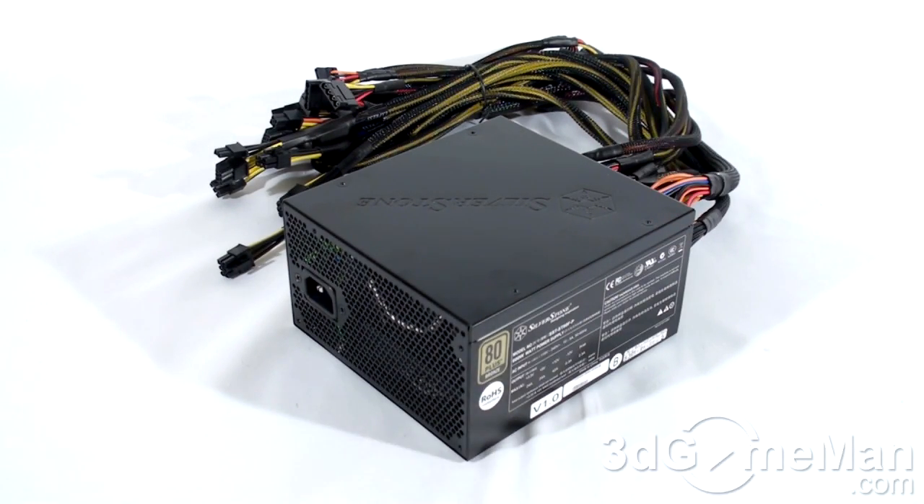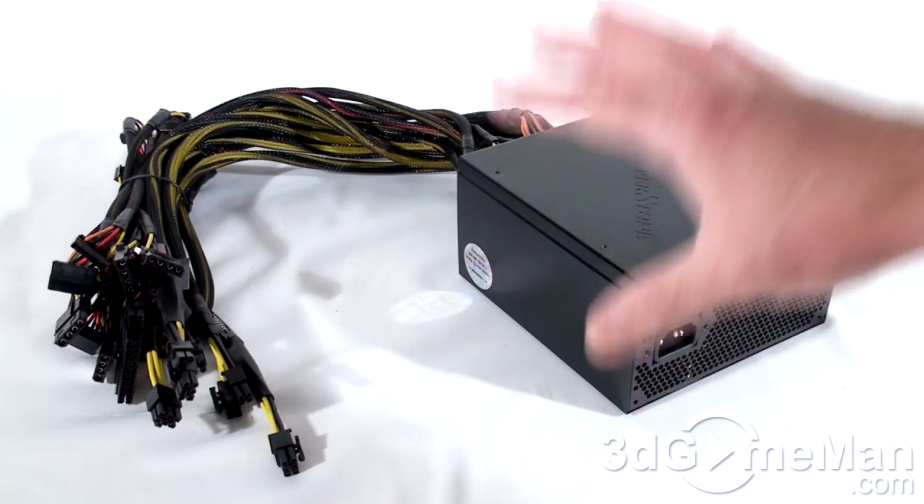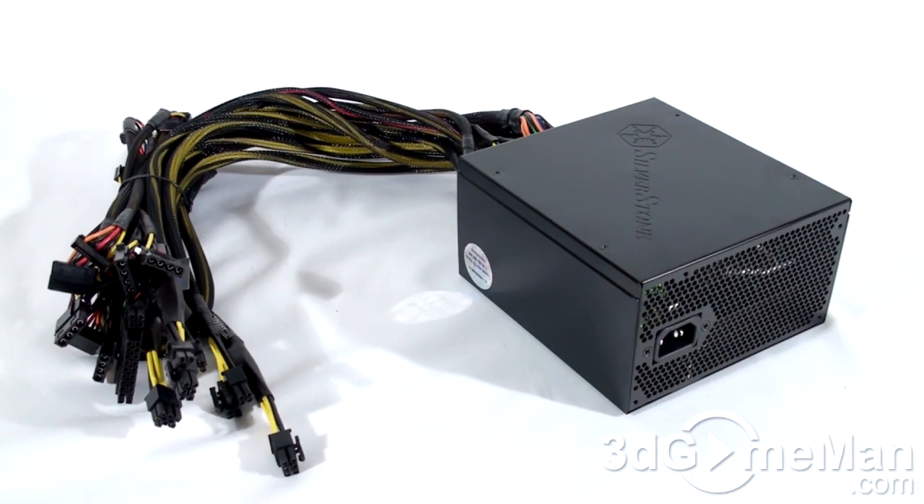Now how is this wattage determined? To understand that, you need to know what rails are. Rails are basically well-regulated transformers which convert domestic current into the voltages that your computer system can use. There are essentially two different rails: the 3.3/5 volt rail and the 12 volt rail. The approximate maximum peak output of the 3.3/5 volt rail is 140 watts and the 12 volt is 504 watts, which is essentially how the wattage of this power supply is determined.